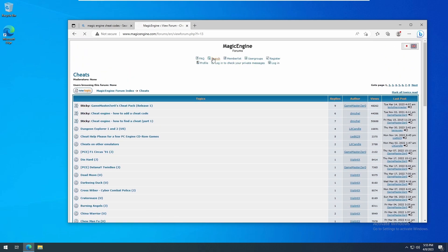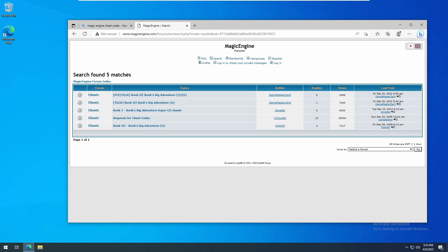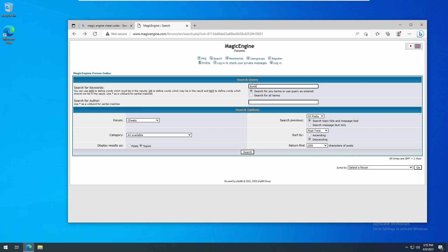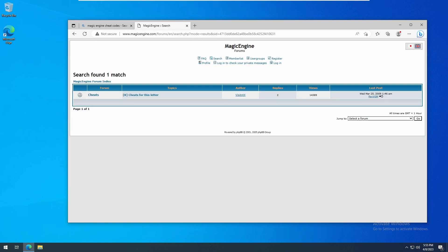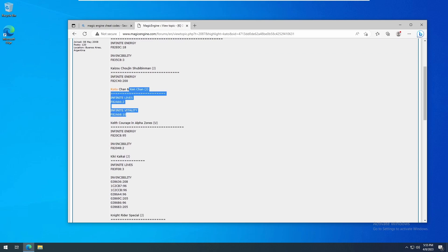Click Search at the top of the page, choose the cheats forum, and enter the game name in the Keywords section. I was hoping to find some codes for Bonk's Adventure, but nothing came up. So let's try for Katochan and Kenchan. The result is a thread with codes for many games that start with the letter K, and our game has two codes listed. To enter our first code, I recommend doing this directly on the EverDrive itself — I'll show you why shortly.